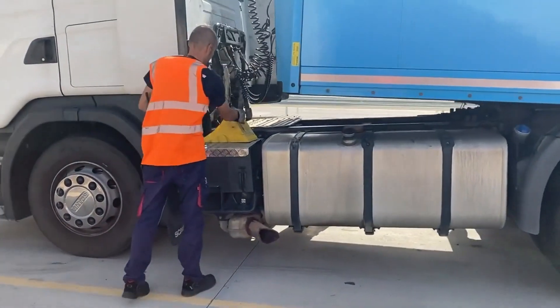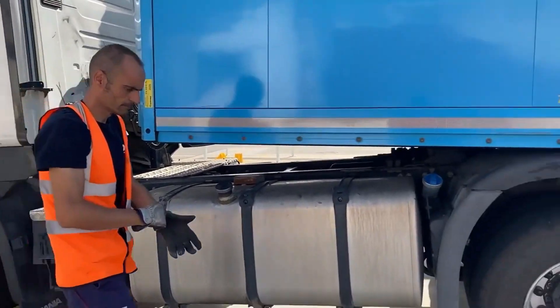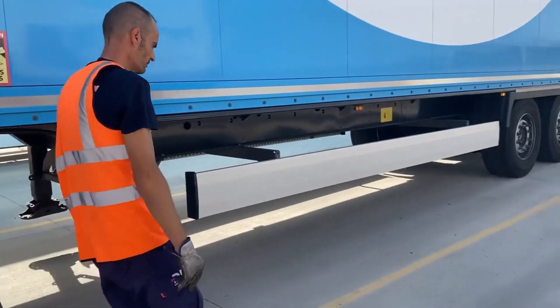Put a chalk behind the wheel to make sure it doesn't move anywhere — we just want to be safe here.